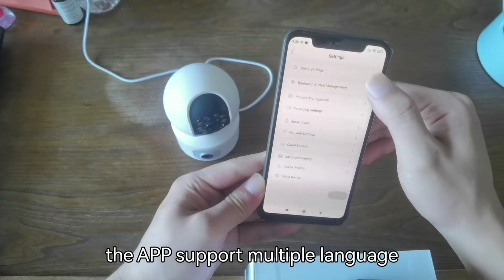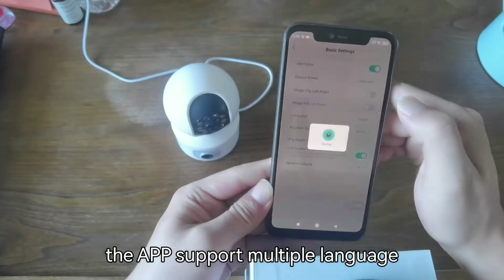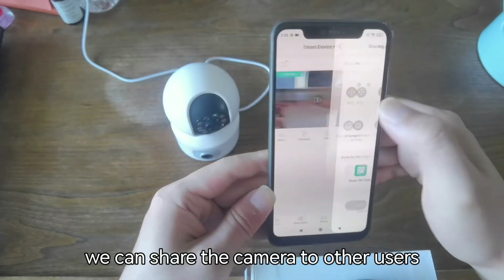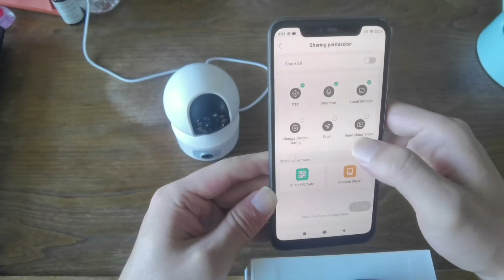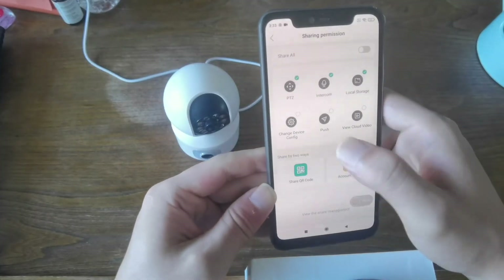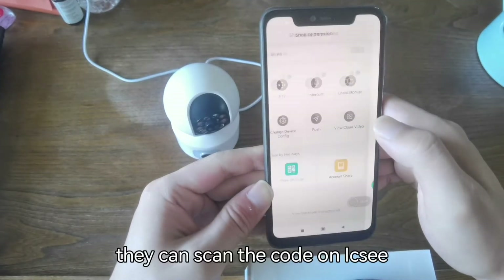The app supports multiple languages. We can also share the camera with other users — they can scan the QR code on ICSI.